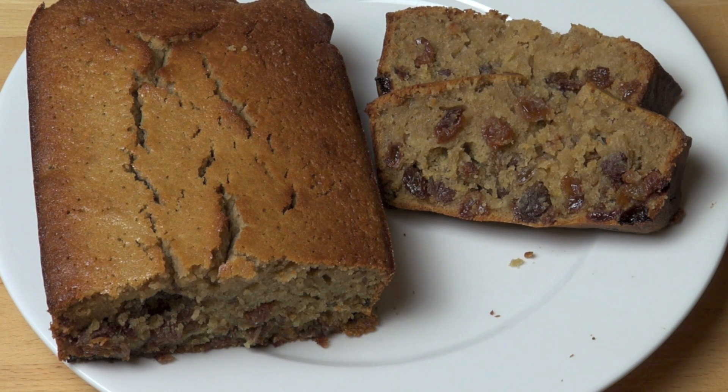You can have this just by itself, or you could put a little bit of butter on it — serve it like banana bread. So delicious. Well, I hope you enjoyed this recipe. Check out my other videos at OnePotChefShow.com. And until next time, see you later.